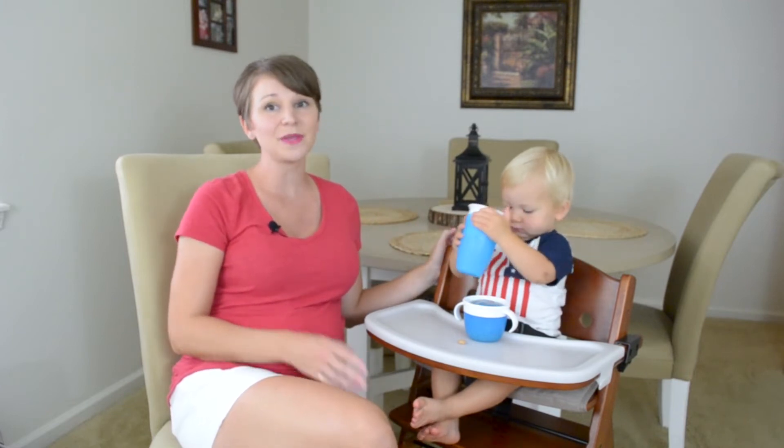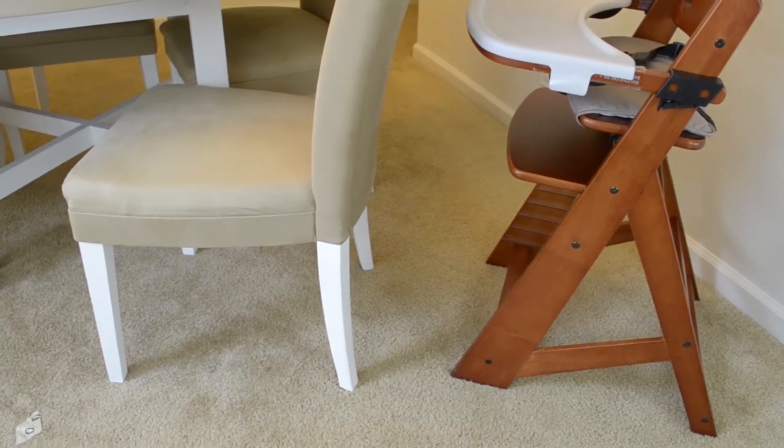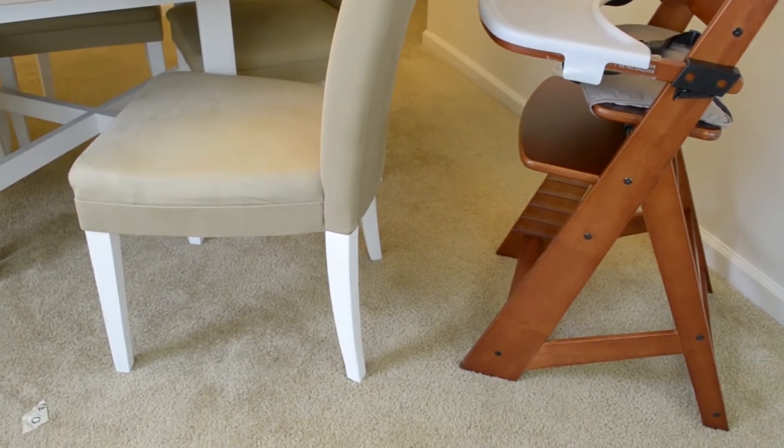Something that's important to me and that I love about this chair is that it has a small footprint. It actually takes up even less space than my dining room chairs, which is really important to me because I have a smaller living space.